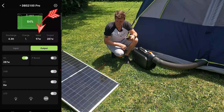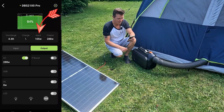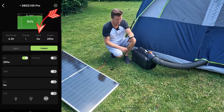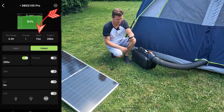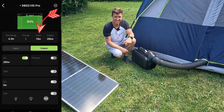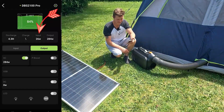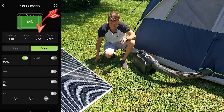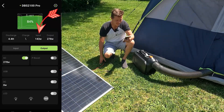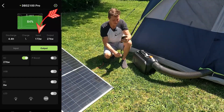I've angled it a little bit more towards the sun and a cloud just came in — our output is dropping. Wow, that cloud dropped it down to zero watts of input. Now 14 watts of input. We'll wait for this cloud to pass and see what we can get, because I saw 170 on there. The wind keeps knocking over my camera, but now our input is climbing back up — 168 watts, 173.